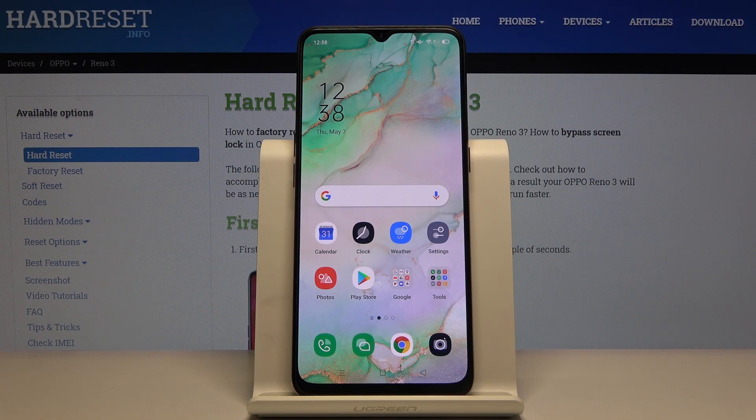Welcome. In front of me is the Oppo Reno3, and today I will show you how to enable and set up the portable hotspot.